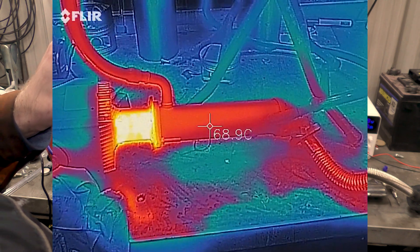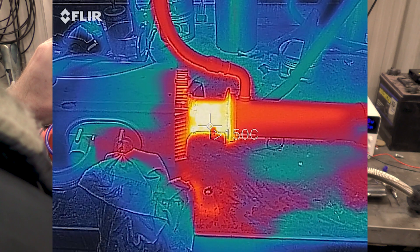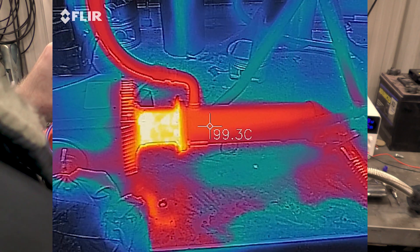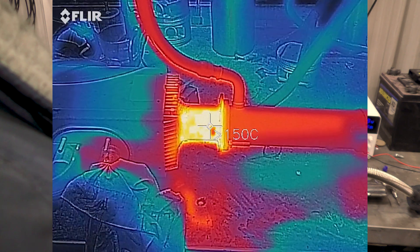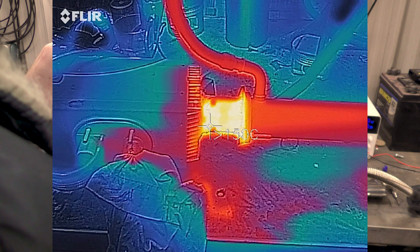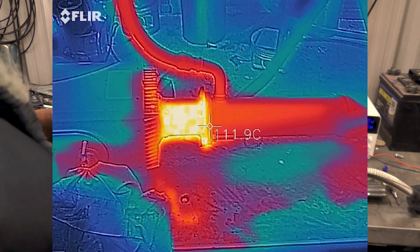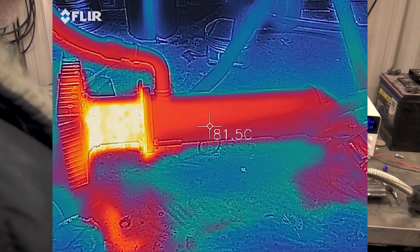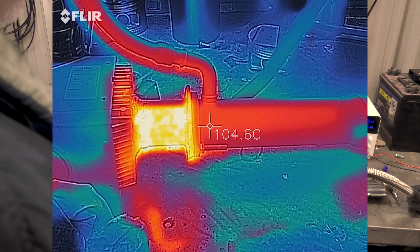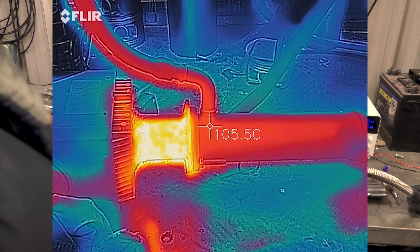Here we are in the FLIR. I painted everything matte black so we can get approximate temperatures. There's the actual exhaust port of the heater and that's over 150 degrees — that's more than my FLIR can read. Here's the EGR cooler itself. You'll notice it's sitting at just over 100 degrees. Remember there are some inaccuracies in the FLIR's temperature reading ability.